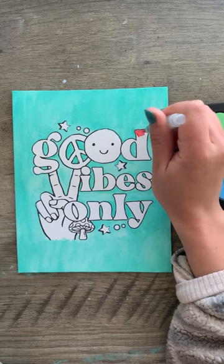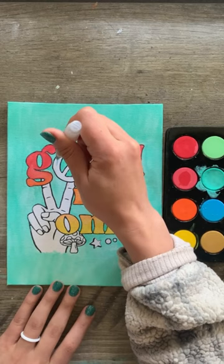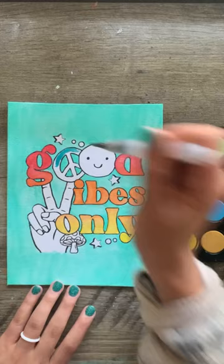Shortly after starting on the peace sign, I realized that I didn't wash my brush all the way, and yeah, this bright blue turned into a very murky blue. But I just went with it.